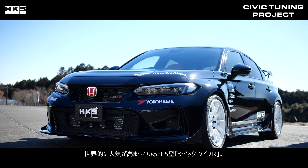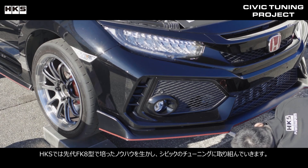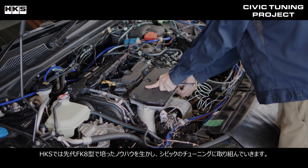The FL5 Civic Type R is becoming increasingly popular worldwide. HKS will continue to tune the Civic using the knowledge we have gained from developing the previous FK8 model.